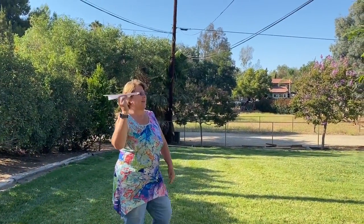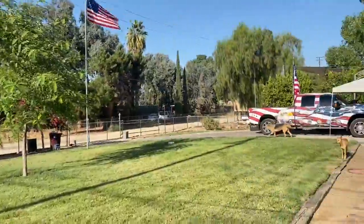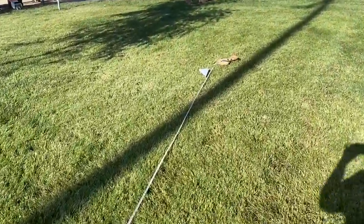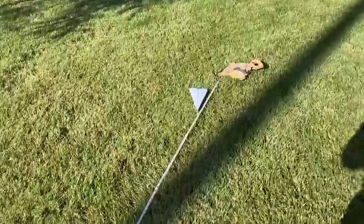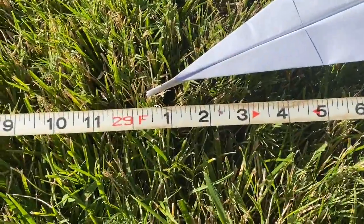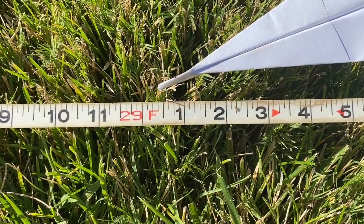Here we go kids! Let's see how far did it go. 29 feet!